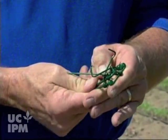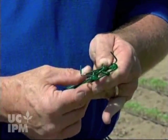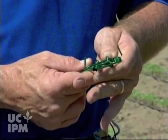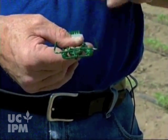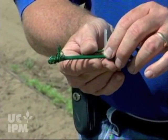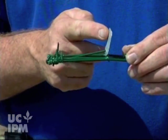Now you have to open the trap, so you have to press these jaws down — be careful because these tines are sharp. You press the jaws down. You have to hook that trigger over the end of the bar there. Once you've hooked it there, that's what's holding the trap open and then you can set the treadle.